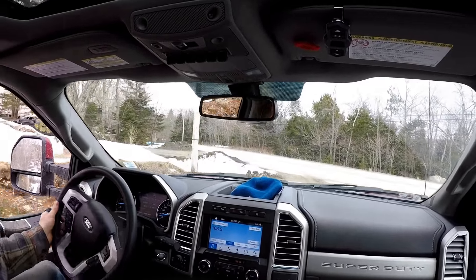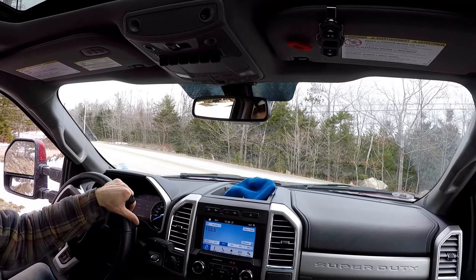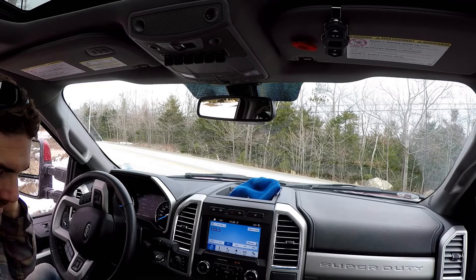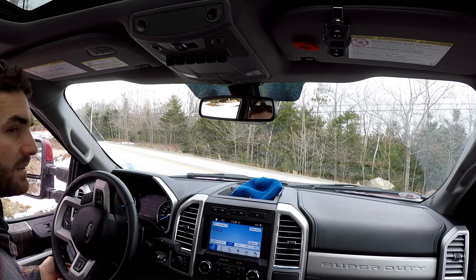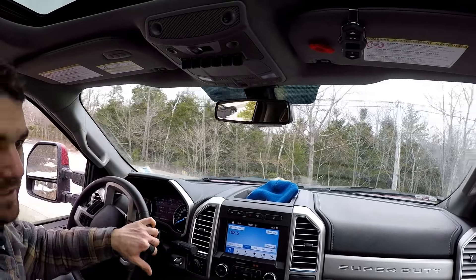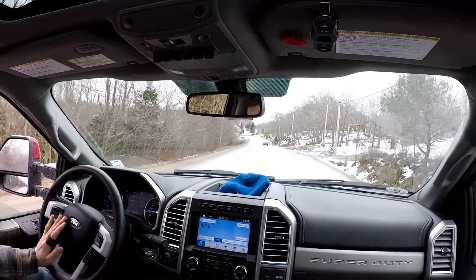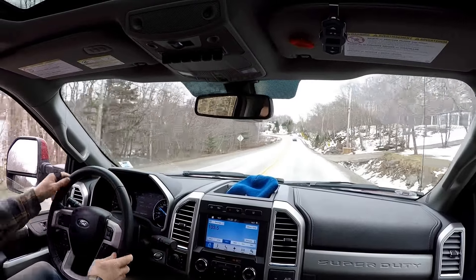Hey, what's up folks. Taking the truck to get a load of gravel for my driveway. Plowing the driveway this winter and moving the truck around, we got some pretty good potholes in here. Figured I'd go get a load of Class A and fill in some holes, smooth it out a bit.